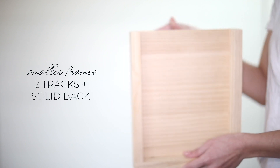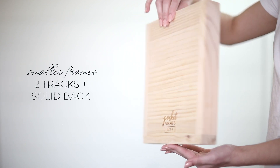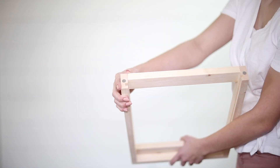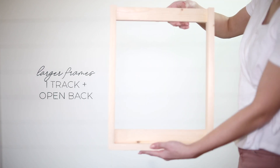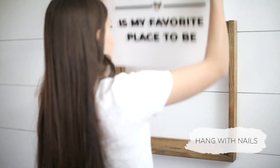Our 6x6 and 8x10 frames have two tracks inside and are built with a solid back, while our 12x16, 12x24, and 18x18 frames have a single track and an open back.